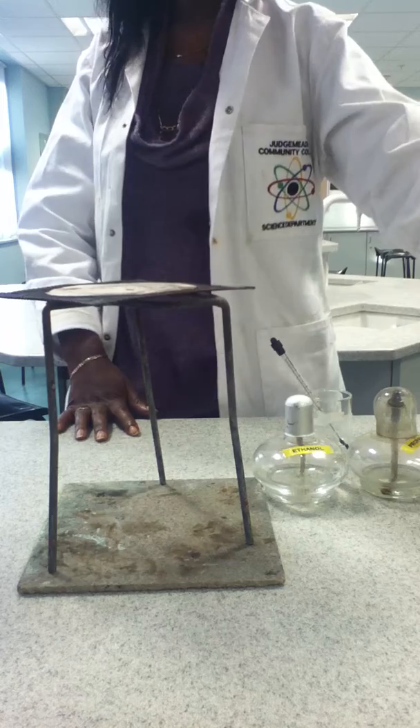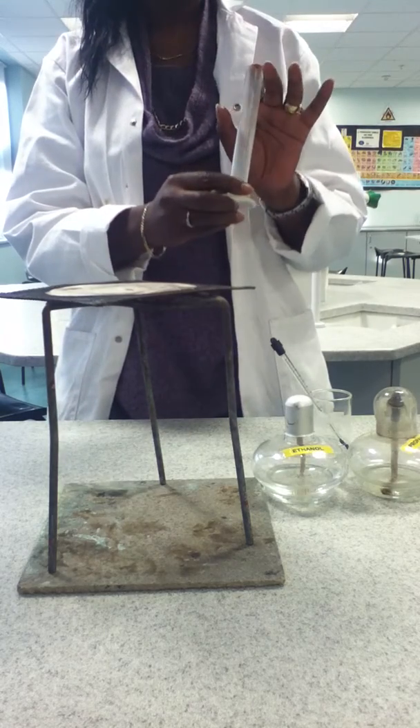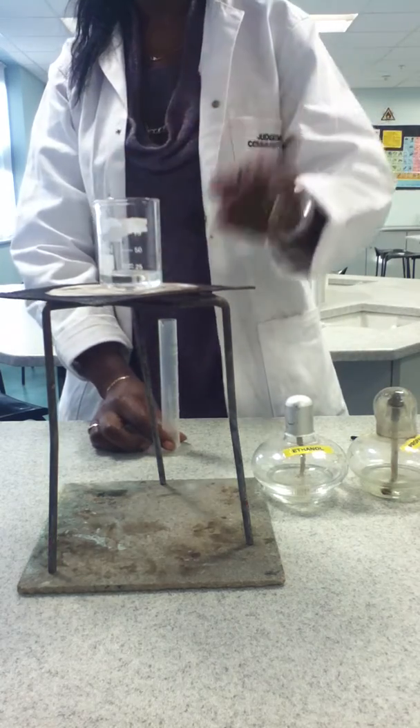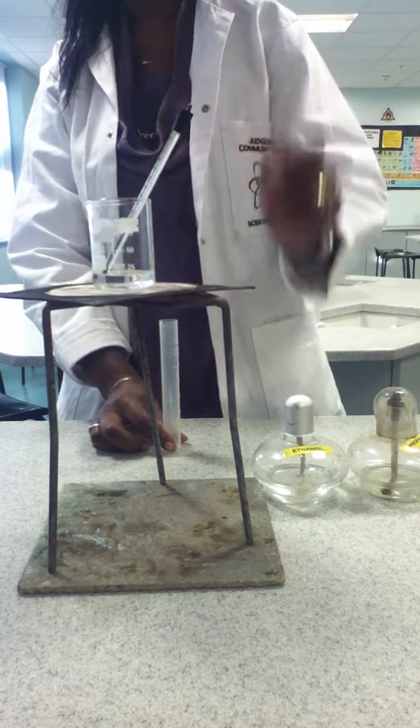We measure 10 centimeters cubed of tap water using a measuring cylinder and pour it into the beaker, then place it onto the gauze on the tripod. We take the initial temperature of the water before we start, so we know the starting temperature.